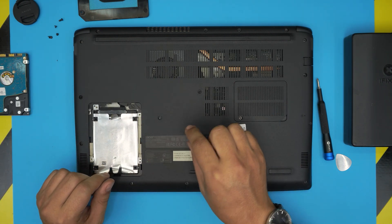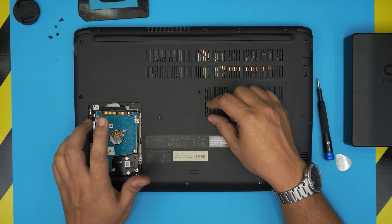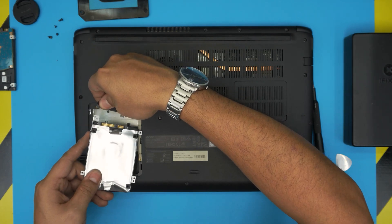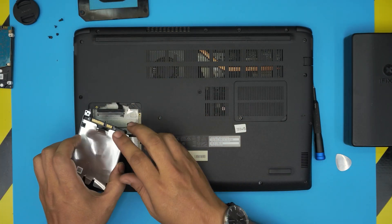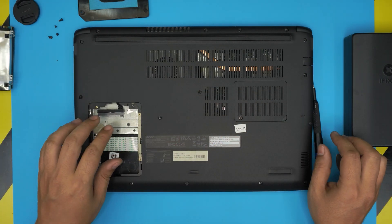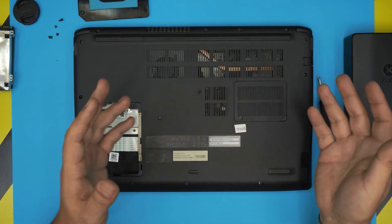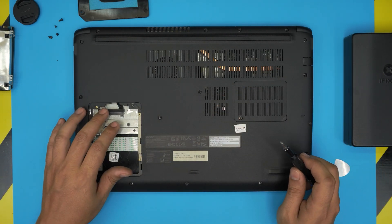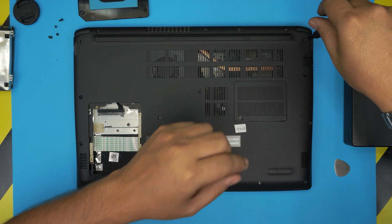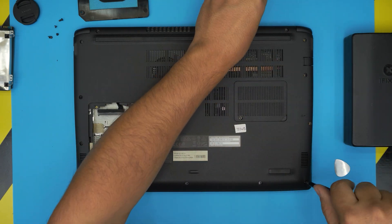Now if you want to install the M.2 NVMe drive and keep your mechanical drive as secondary storage, you need to remove the bottom cover. You could even have a solid state in the 2.5 inch bay and another SSD in the M.2 NVMe slot — depending on your budget, you can put a one or two terabyte SSD in the bay for extra storage. Start from one corner and remove all the screws. All the screws are the same size, so don't worry about mismatching them — just remove them and put them in one pile.